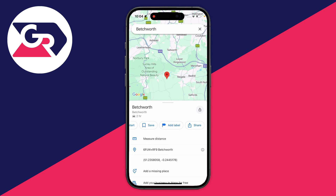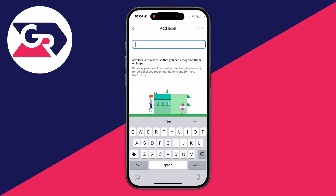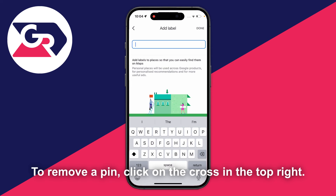You can also add a label to the pinned location. Click 'add label' and you could set it as your home, your work, or wherever you want.